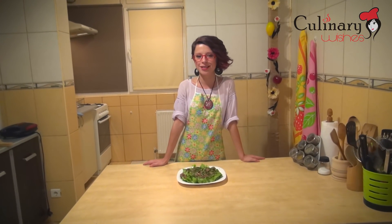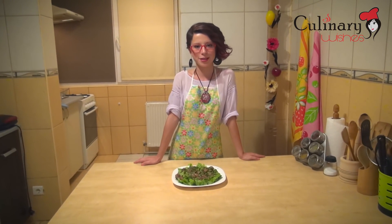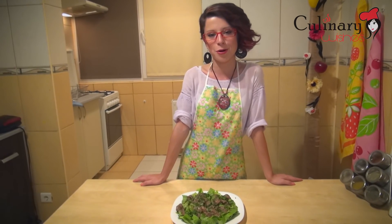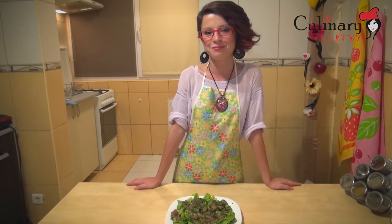Our chicken liver lyonnaise is ready. If you liked our recipe, we invite you to give us a like and share on our Facebook page, culinarywishes.com. We hope you are going to watch some more of our recipes. Enjoy your meal! Bye-bye!